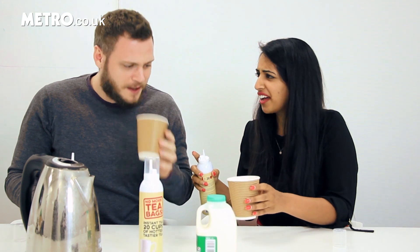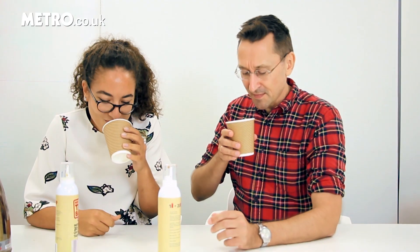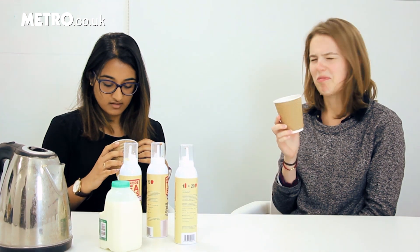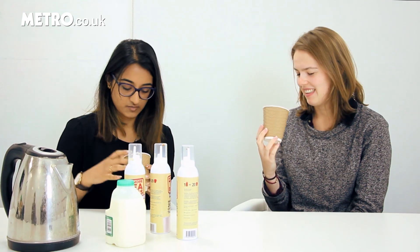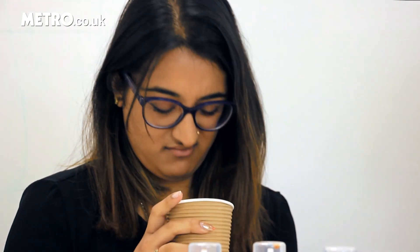It smells horrific. Oh my god, that's awful. It smells nice actually. Does it? This one does. It looks like the frothy dregs you get on the top of your espresso. It doesn't smell good. Jasmine? Like pure syrup.